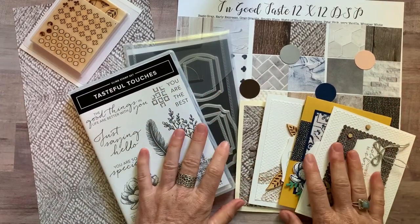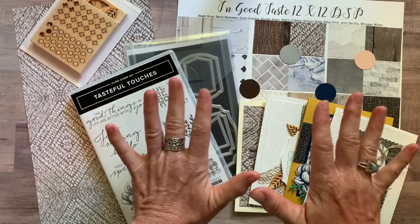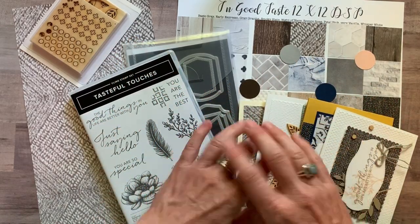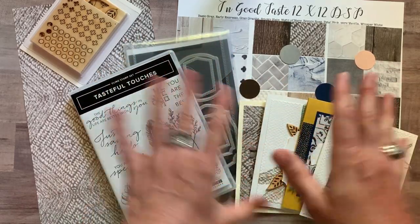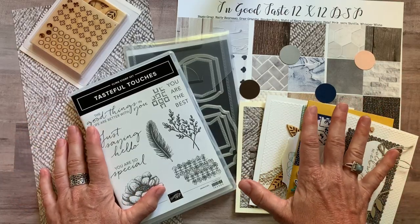Well hello friends, it's Amy Frelici at The Gathering Inkspiration Stamp Studio and today I have an awesome class to go kit for you. I've been dying to get this filmed and out to you guys, and I know I've had a bunch of people reach out to me asking about my next class to go, so I'm super excited to share this with you today.